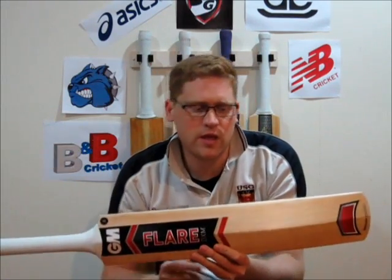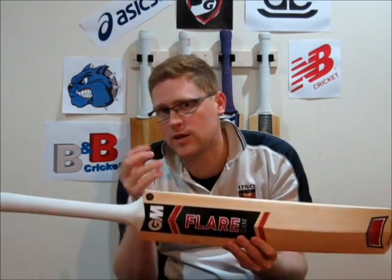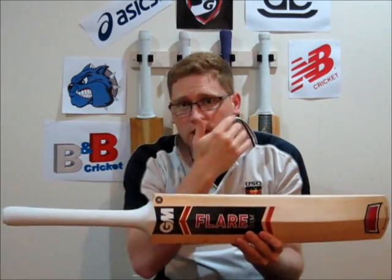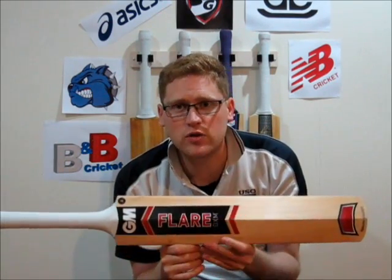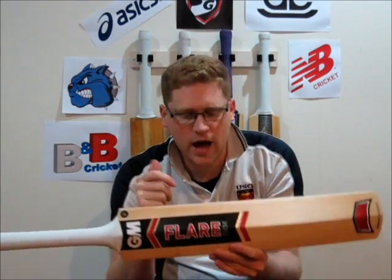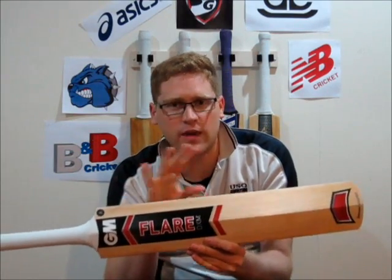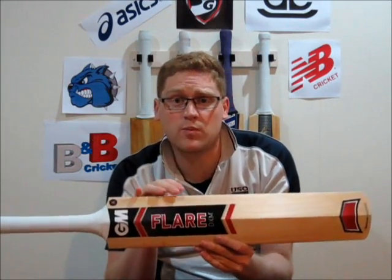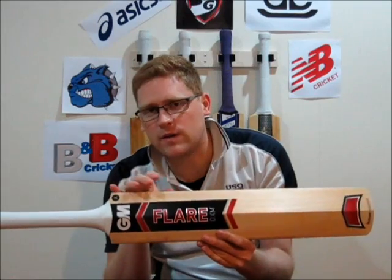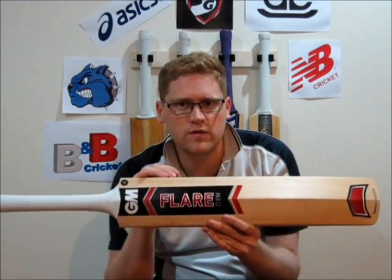If you get other brands outside of GM that say they're ready to play, I'd ignore that completely. I'd also recommend getting an original or natural face bat that you can oil and knock in yourself, then apply your protective film — because bats these days are dried a lot more than they used to be, and you might only get a season or two out of a pre-prepared bat. Either trust a quality finish from a quality company, or go with a company that has a reputable knocking-in service like GM, Affinity, or Aldred. Mass-produced bats made and finished in India you want to finish off yourself.